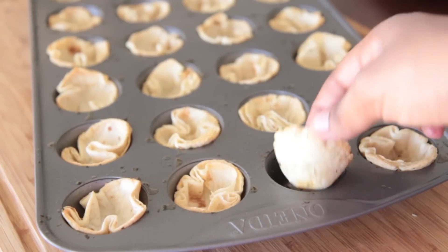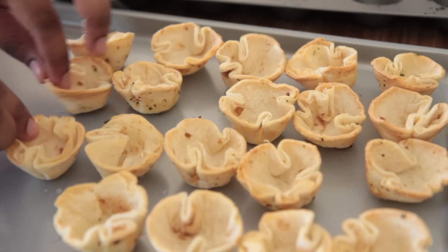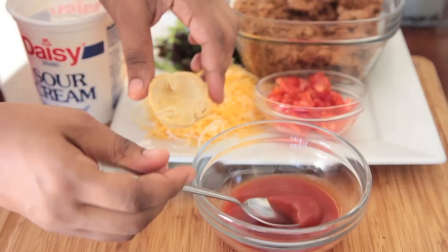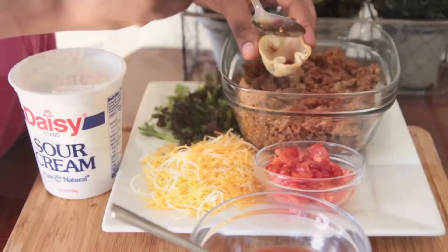Our little taco bowls are out of the oven — they're nice and crisp and golden. Perfection. Now it's time to stuff them. You can use any kind of toppings that you like. Here's how I stuff these little bowls: first I add in some taco seasoning — that Taco Bell kind. It's the best kind!